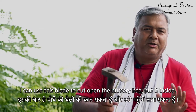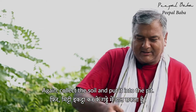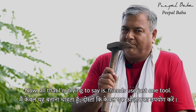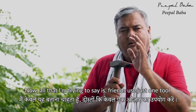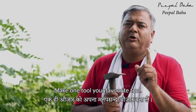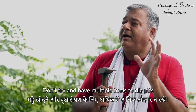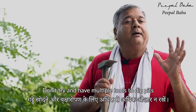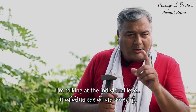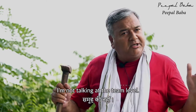I can use this blade to cut open the nursery bag, put it inside, collect the soil, and put it into the pit. All I'm saying is: use just one tool, make one tool your favorite. Don't try to have multiple tools for digging pits and tree planting projects — I'm talking at the individual level, not the team level.